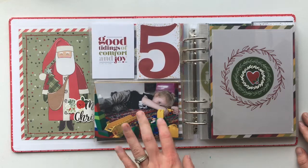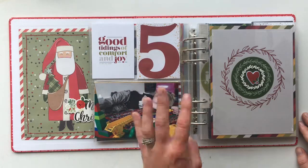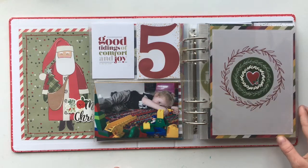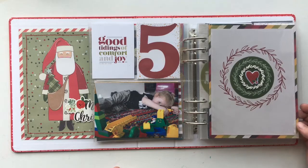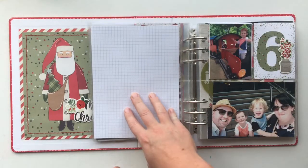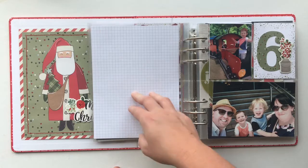Day five is very simple — it's just the one photo of my son playing with Legos in our lounge room. This is a foundation page I already had set up, so I didn't even have to do anything with it — it was just there ready to go. On the back I'm going to print a six by eight photo which I've already flagged and know which one it is.